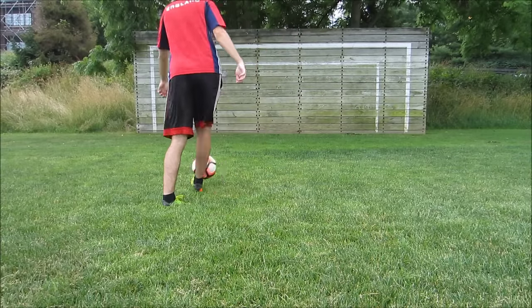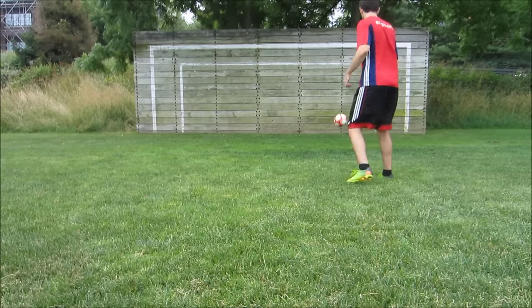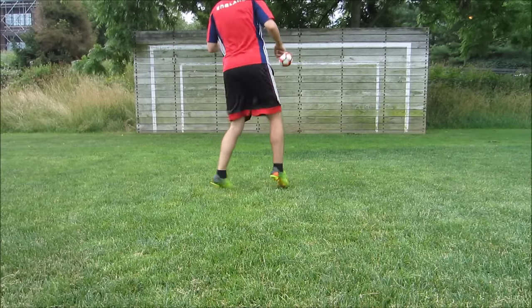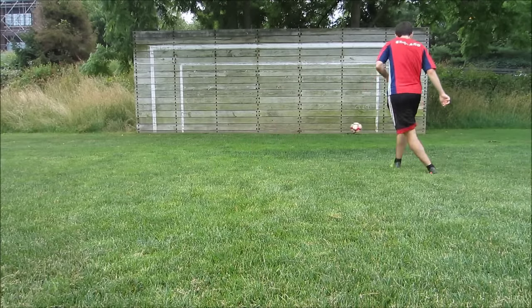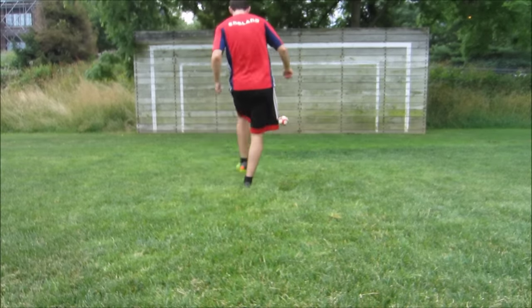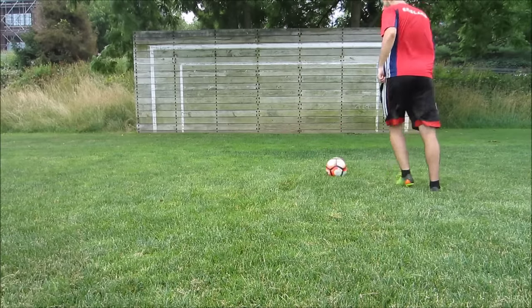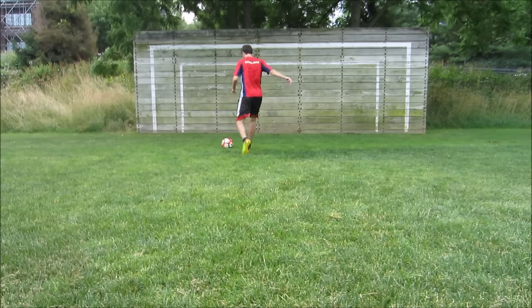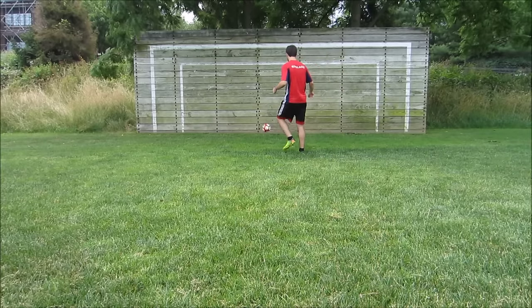Another great drill for young players or really any player is wall passing. One of the best ways to improve your technique — whether shooting, passing, or ball control — is simply practicing hitting it against the wall and controlling it as the ball comes back. All I'm doing is waiting for the ball to come back, taking a touch, and playing it back. This gets a lot of touches on the ball and replicates game-like situations.